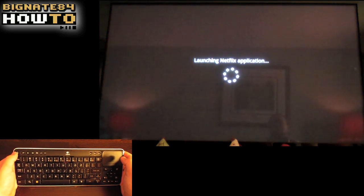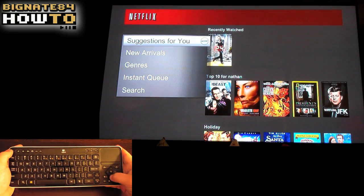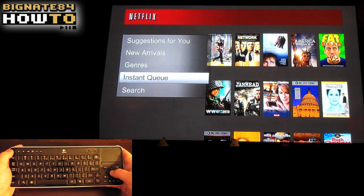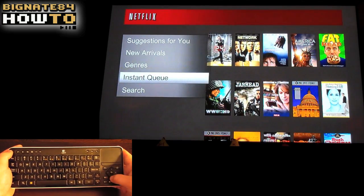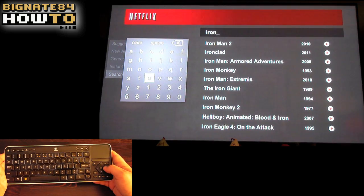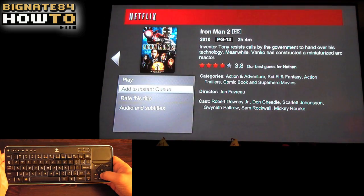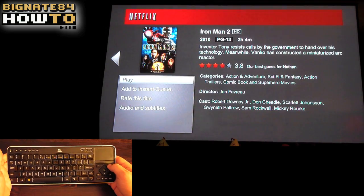I really like the Netflix app—it allows you to easily search for movies and edit your queue. As you can see, I have the options to play, add to queue, rate this title, and adjust audio and subtitles.